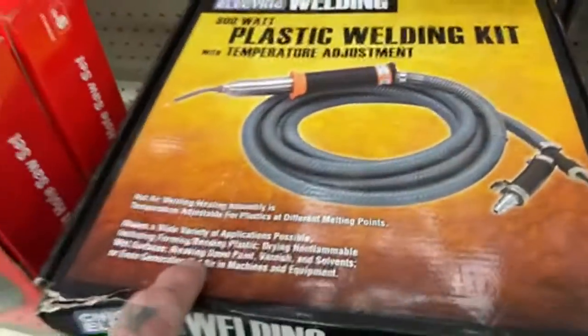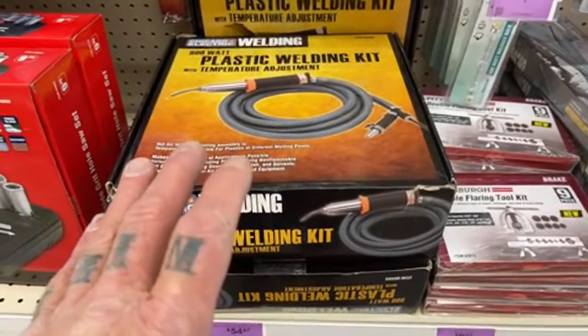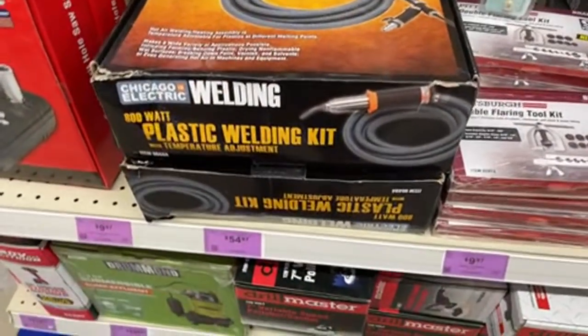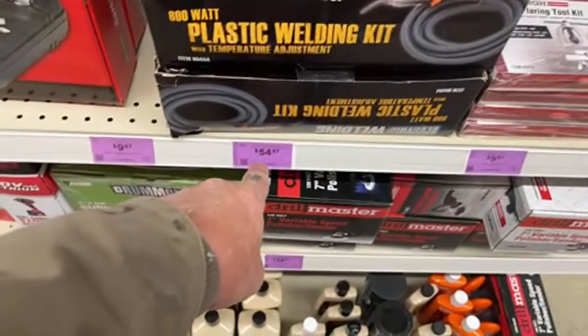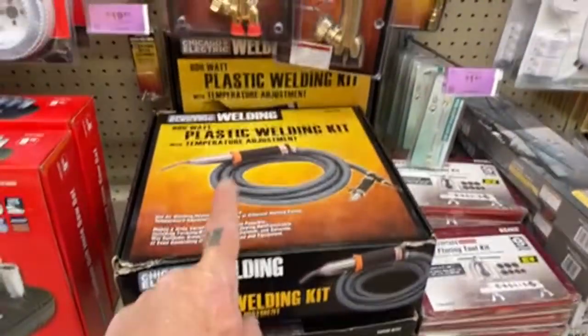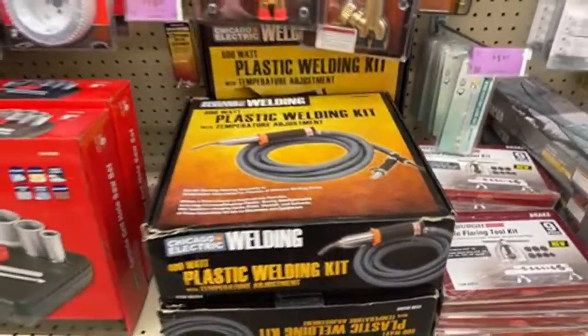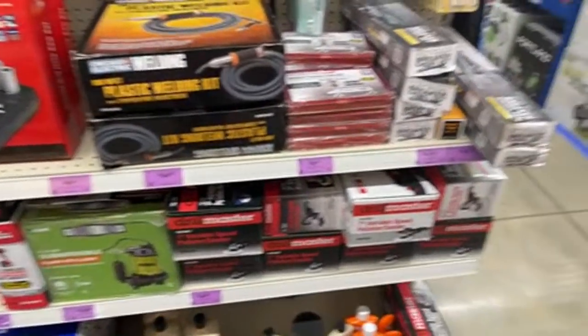I was debating on getting this and doing a review on it. This is a plastic welding kit that you'd use for plastic bumpers, plastic fenders, or other plastic parts. But the reason I don't think I'm going to get that is because it's being clearanced out — that means they're selling it off and won't carry it anymore. So I think I'll pass on that review.